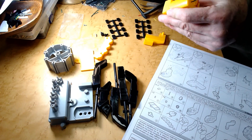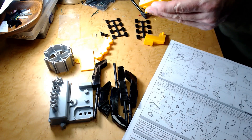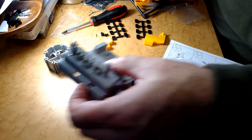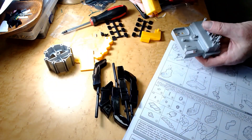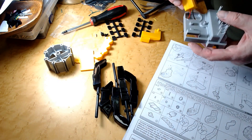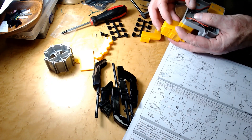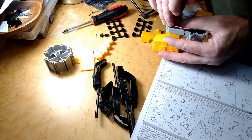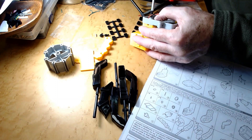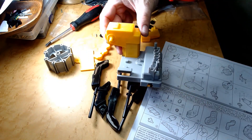Next thing we're going to do after I get these three screws in — looks like this gearbox is going to fit into the palm here. Looks like it's going to go just like this, with a screw holding it on. Alright, so that's in place.